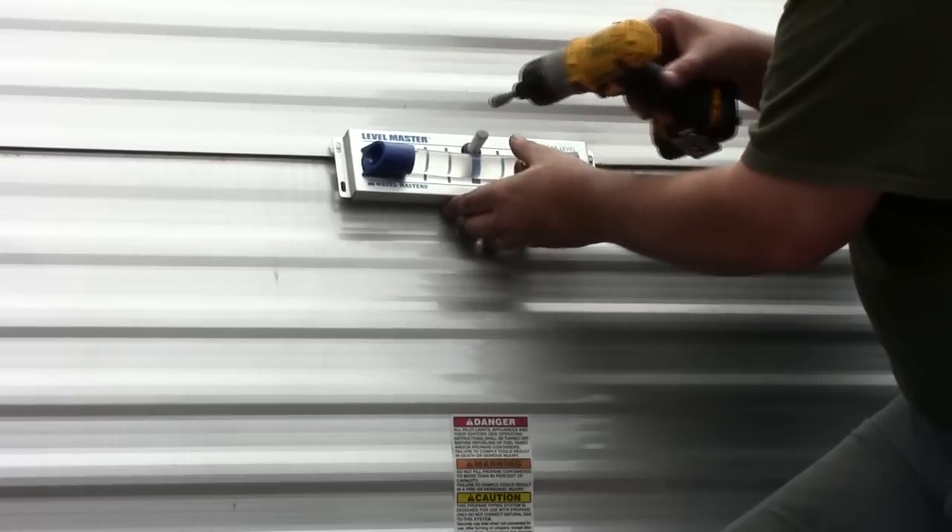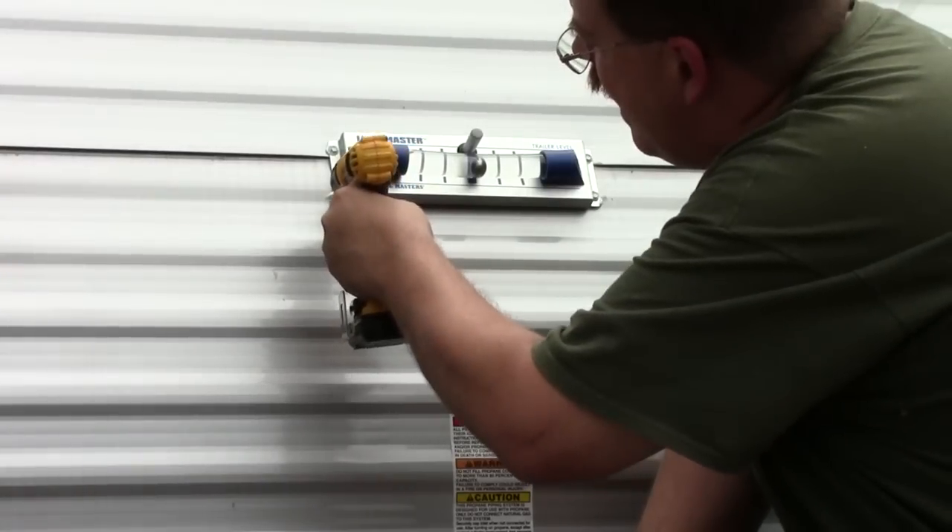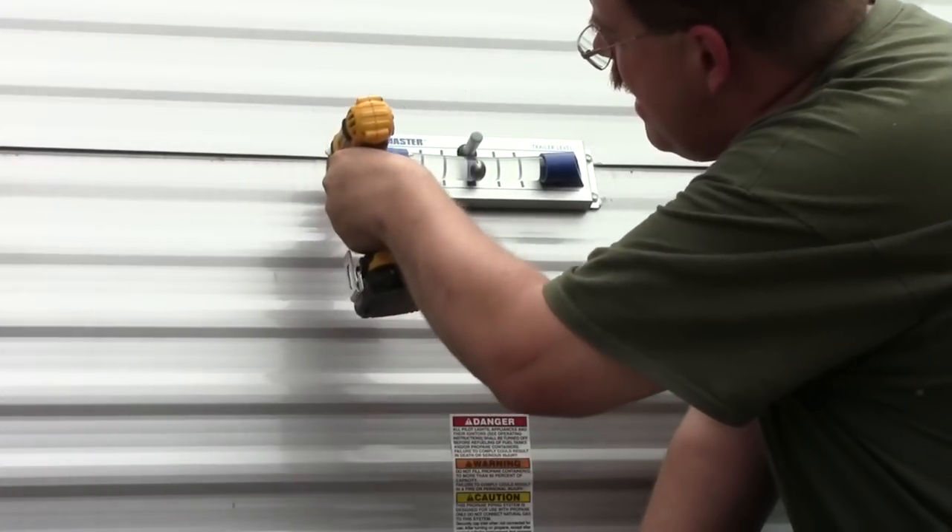Mark the other two holes, drill, apply sealer, screw it in, and you're done.